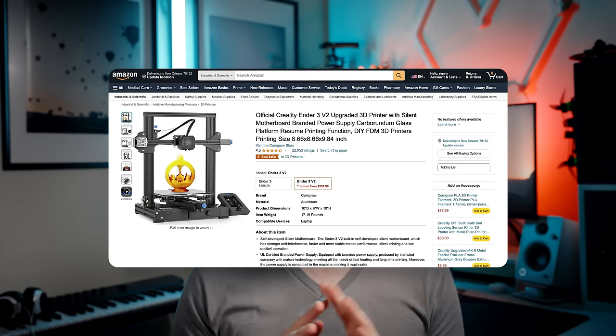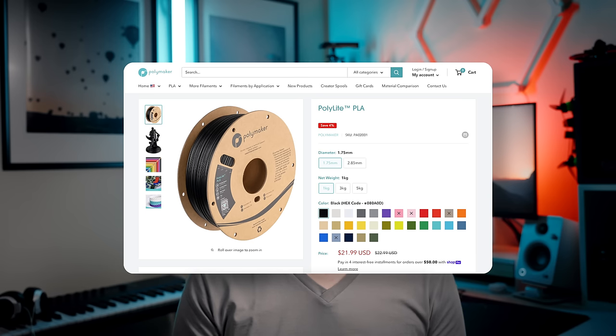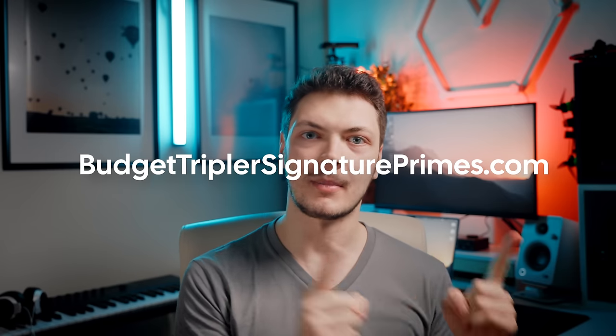You're also gonna need a 3D printer or access to one. If you don't have one, there's probably a 3D printing service in your city that will do these for fairly cheap. I'm using a basic Ender 3 — I use it to print my FPV drone parts, it's never failed me. The material of choice for this project was the Polylight PLA by Polymaker. Once you have procured the materials, go to BudgetTriplerSignaturePrimes.com — that is a real website. Pick the lens you want to make, click Download STLs, and print them.